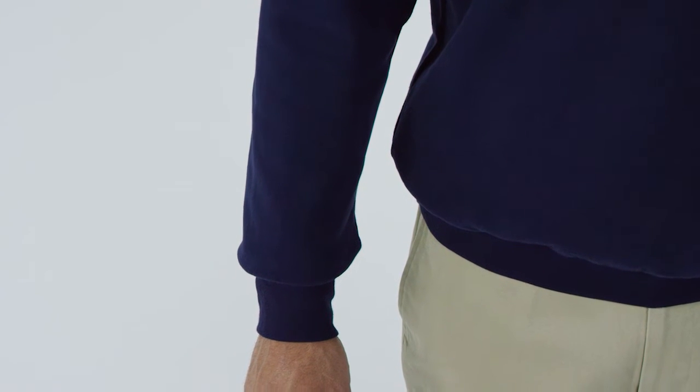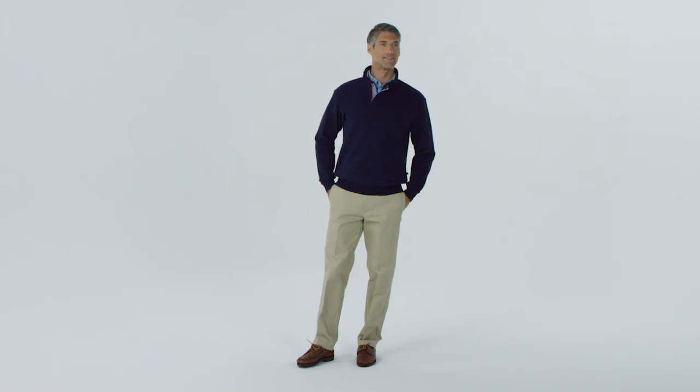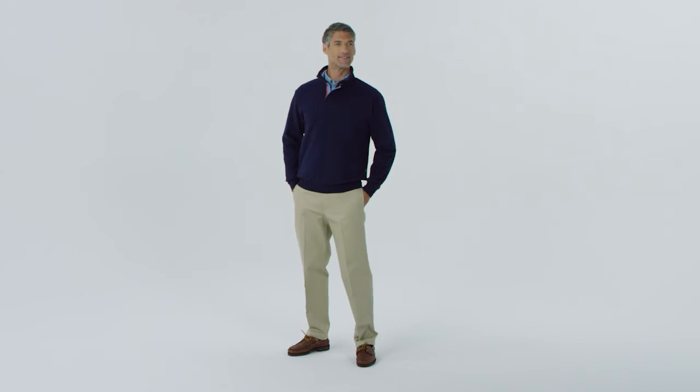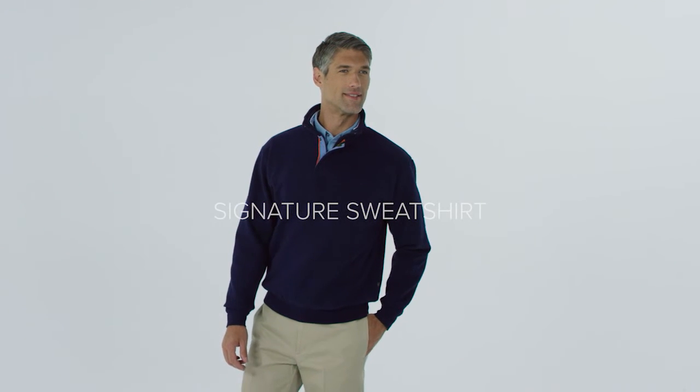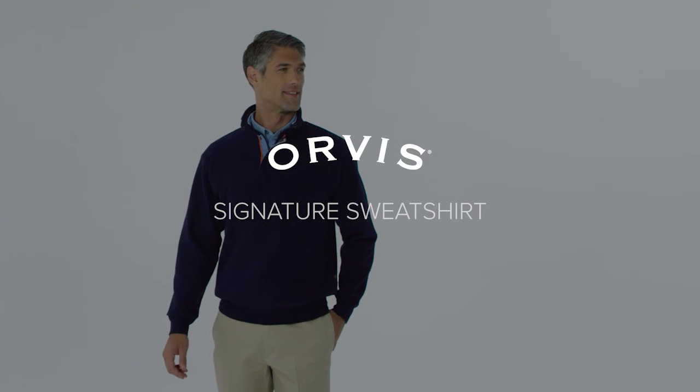Draft eliminating rib knit trim and banded hem provide further protection against wind and cold so you can spend more time outdoors. It's a cold weather essential perfect for the outdoorsman's active lifestyle, exclusively at Orvis.